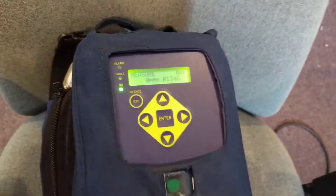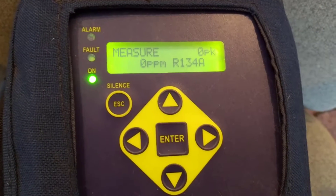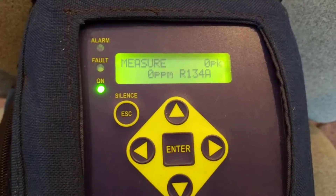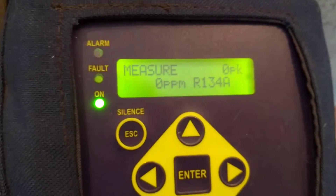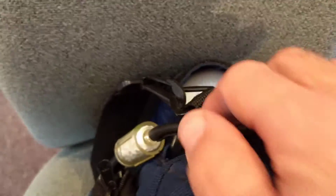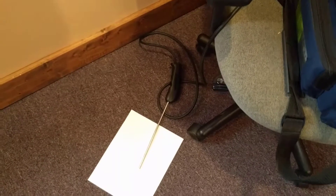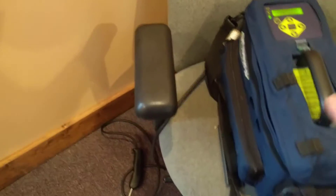I have my Bacharach PAGM Portable Area Gas Monitor set up here in my office. I've got it set for 134A. It just ran a purge cycle and it's at zero parts per million. There's your charcoal filter which sucks in the fresh air samples. My tubing is going out here. I've got the wand on the floor where refrigerant does drop — about five or six feet of tubing on there.